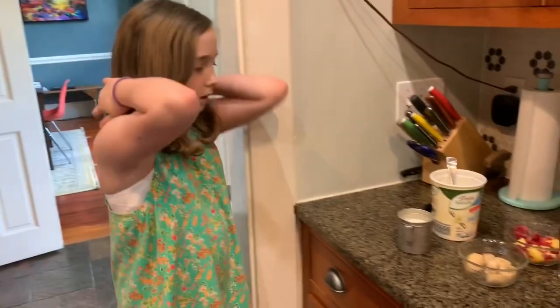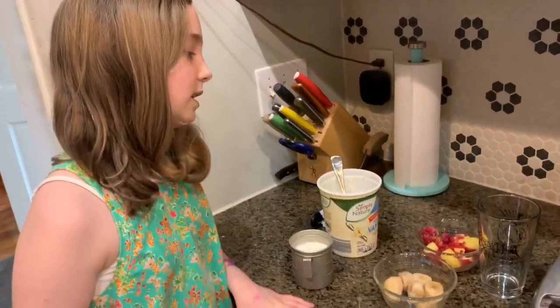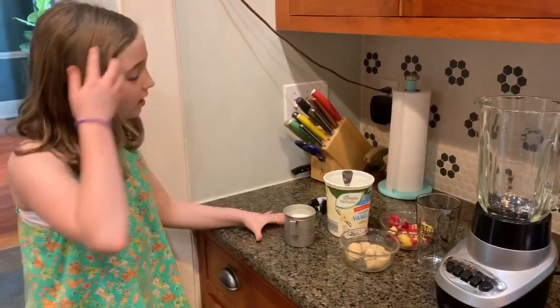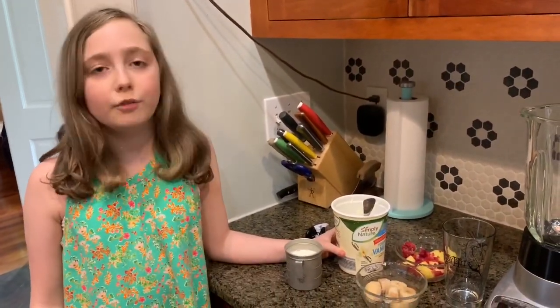Frozen bananas make it smooth and so sweet. You don't have to use them if you don't want to. We threw in some other frozen fruits too. You'll also need a blender, any kind of tall glass, and some yogurt — that's what we use for some creaminess. You don't have to if you don't want to.